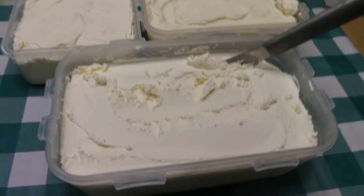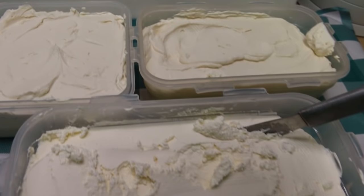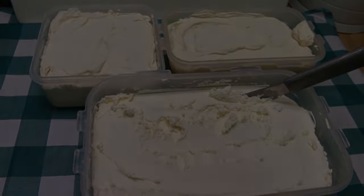Welcome back to the kitchen. The day has come — I promised you I would show you how to make homemade cream cheese from scratch, and that's what we're going to do today. I can't wait to show you how this all comes together.